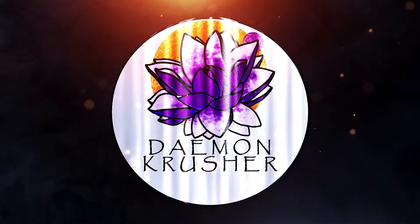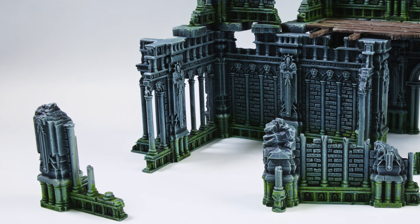Hi everyone, I hope you're all good. Recently I decided to paint up some of my terrain that I have laying around. I figured it'd just be nice to have it on my shelves with my armies painted.